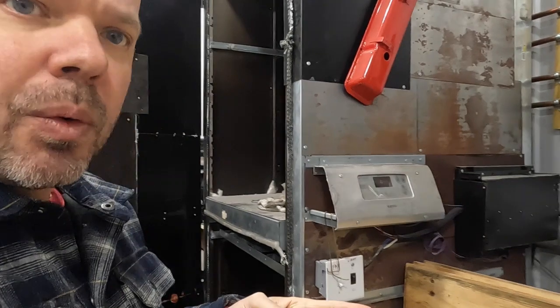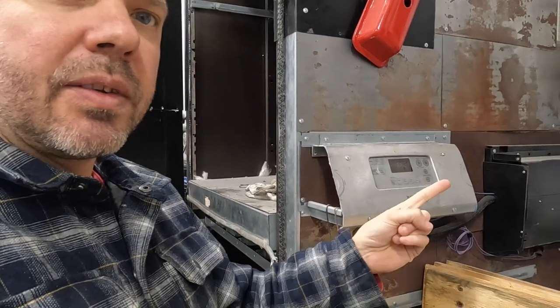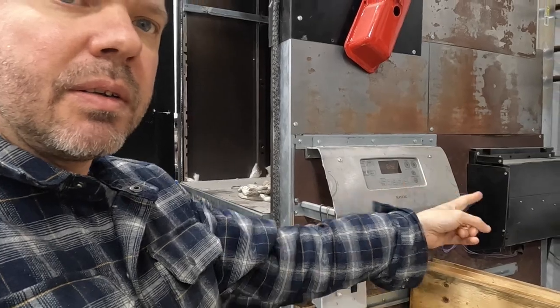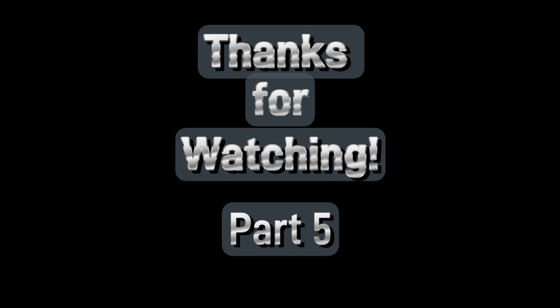We just finished going over the door, got that insulated and skinned, and just finished doing the shelf build. Coming up next we're going to get into the electronics and show you everything working, so you can see it all running and how it all comes together. Stay tuned, like and subscribe, we'll see ya.